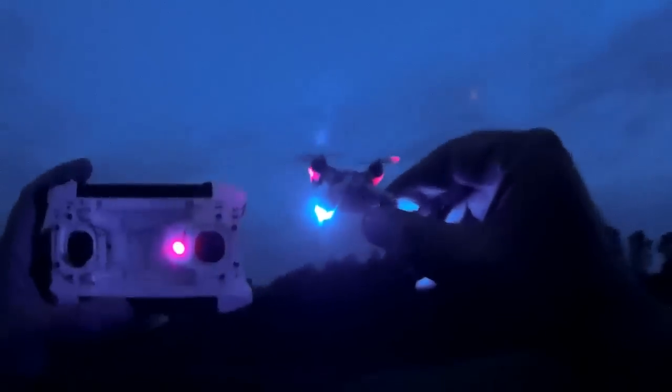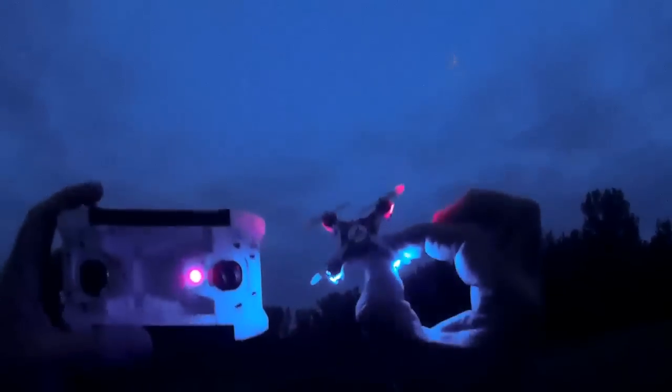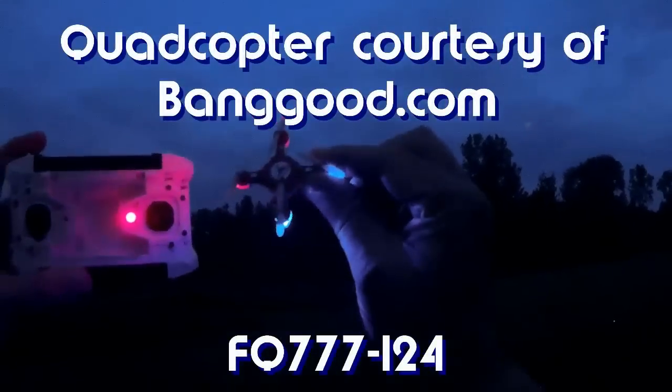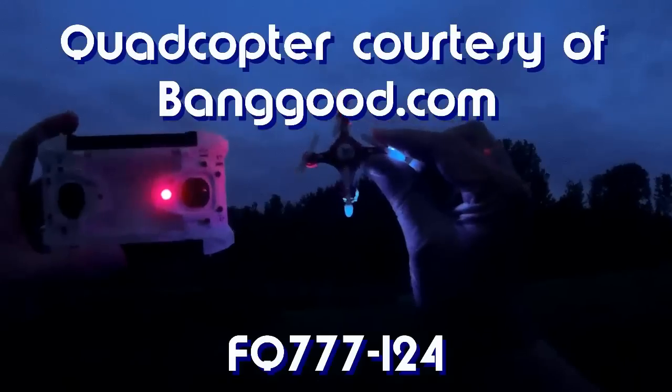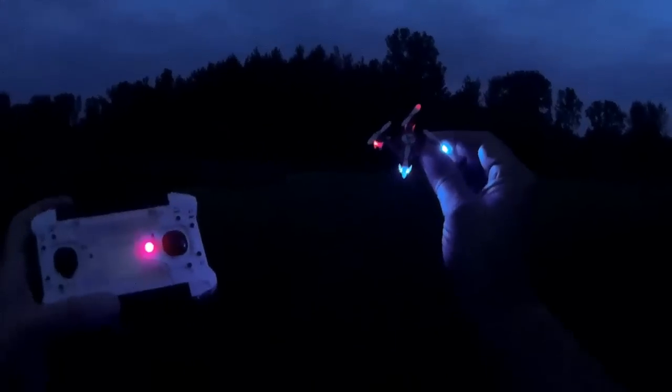Hi, it's Quadcopter 101 with a continuation of my vacation flyer series. We're looking at the nanos now — this is the FQ177, specifically the FQ177-124, one of my favorite nanos, actually my favorite nano. When you're on vacation you're going to be flying on those warm summer nights. We're out here with the fireflies, and this little quadcopter is about the size of a firefly. Let's see how it performs with its kind.